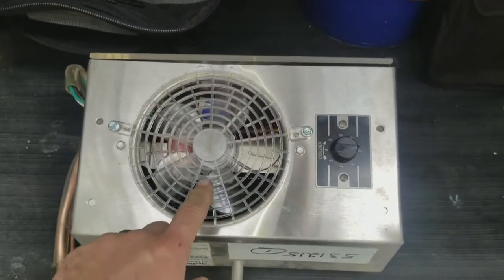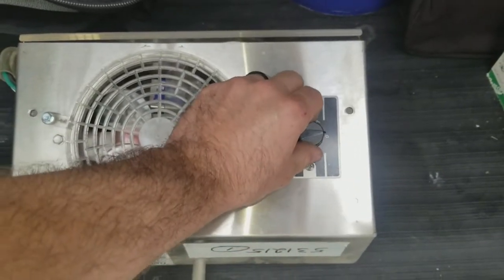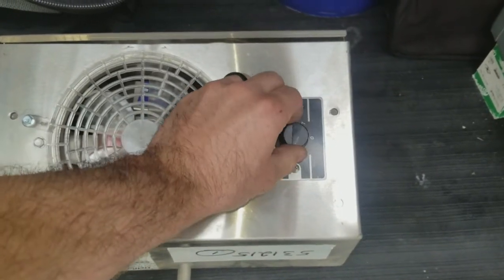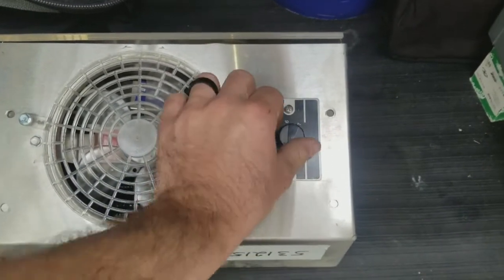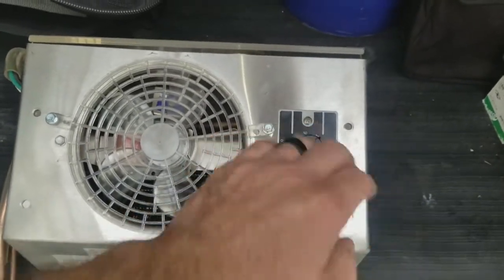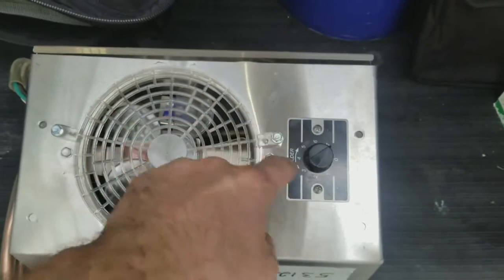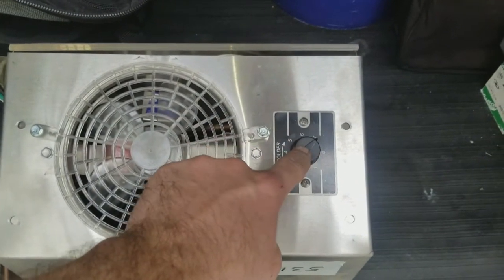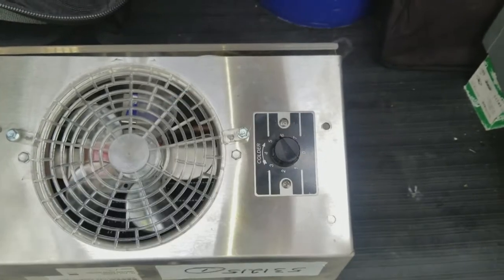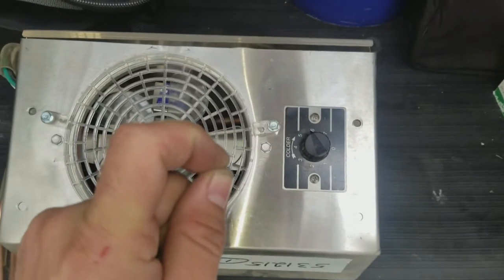Here I've got an OEM evaporator coil that has not been installed yet, using a constant cut-in style control. Remember the operation of the constant cut-in control: no matter how cold you turn this — it gives you numbers from one to seven — setting it to seven represents the temperature of how cold the evaporator coil gets before it turns off the compressor. But no matter what you set this number at, it always turns back on at 40 degrees.